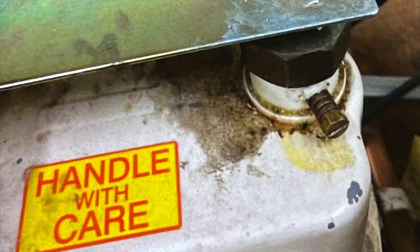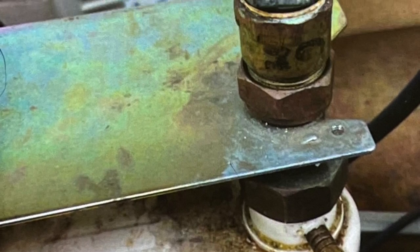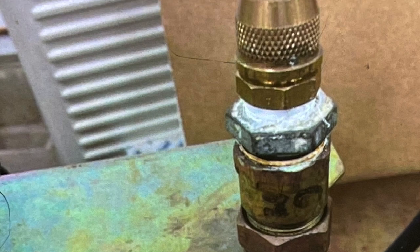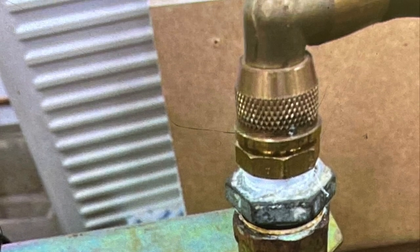On this gas meter, the first thing you notice is the tamper screws on the bracket are missing. But going further up, there's something even worse — somebody has actually connected their gas supply to the house with a cooker hose. That's breaking quite a few regulations.